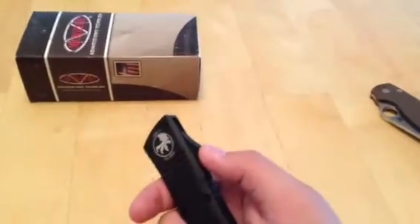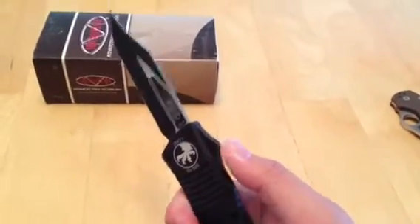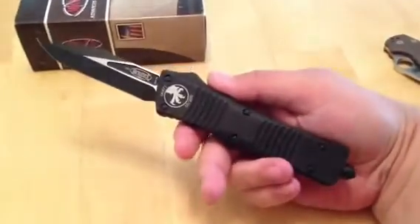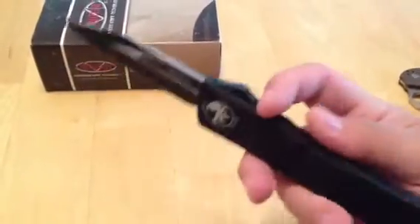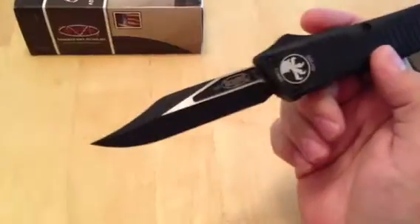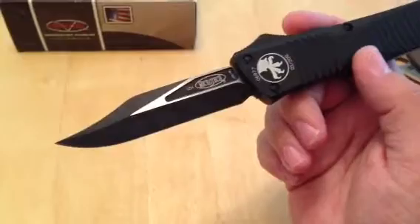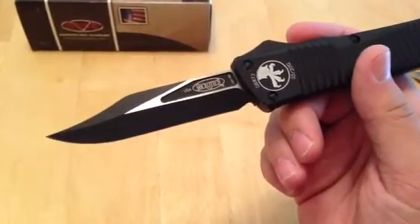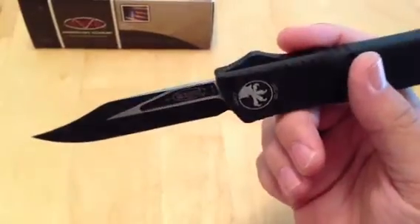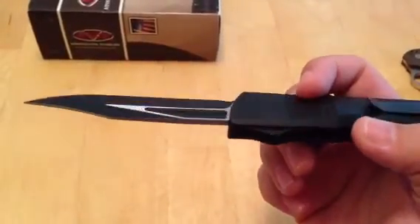Let's go ahead and fire it because I know that's what everybody's waiting for. Fires pretty hard — really nice. This is obviously the bowie blade shape, which I think is cool as shit. Really, really cool. It's probably the one I would have picked had I bought one myself, either that or some sort of double edge. I really like this belly shape a lot.